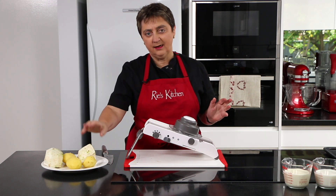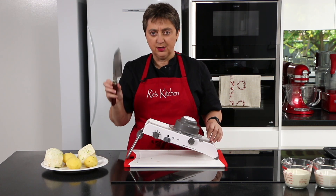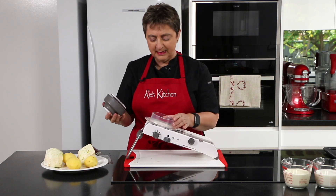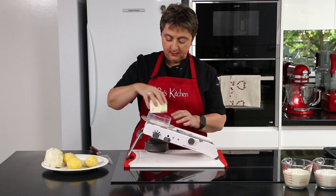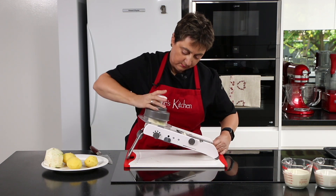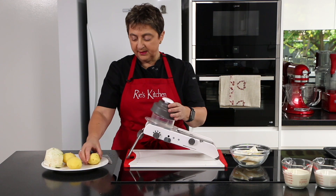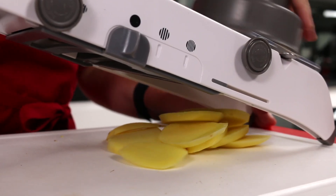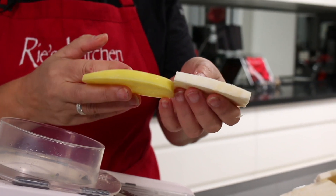Our next step is to slice up our celeriac and our peeled potatoes. I'm going to use a mandolin — this way I get an even cut all the way through. Of course you can use a knife. When using a mandolin, lots of people are a bit scared, but it's really important to use the guard — I never use it without a guard. I've got it on just slices, medium number two. We do exactly the same with our potatoes. You can see these are about four or five millimetres thick and nice and even — much easier than doing it with a knife.